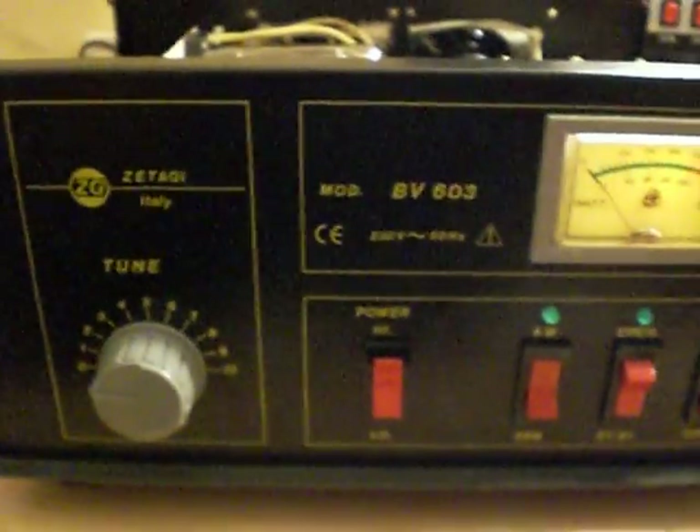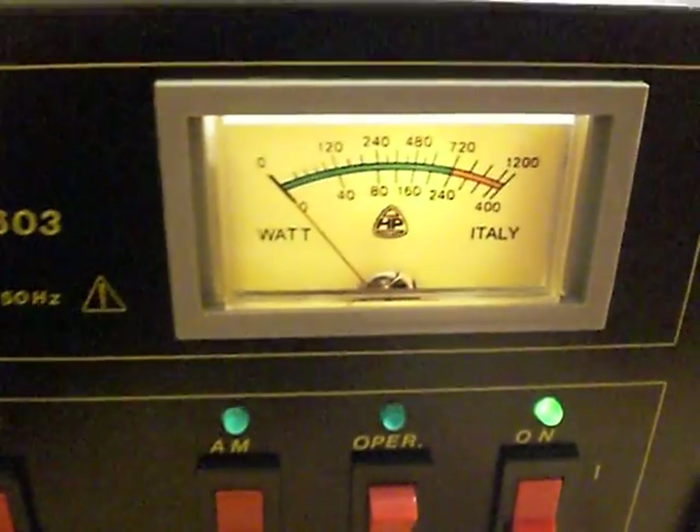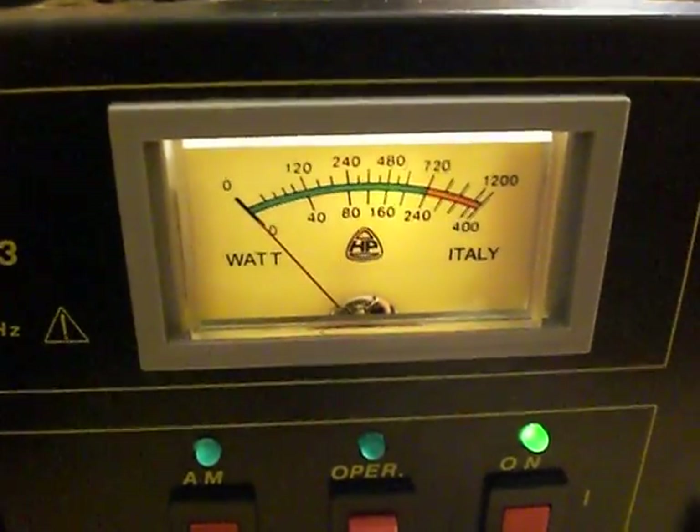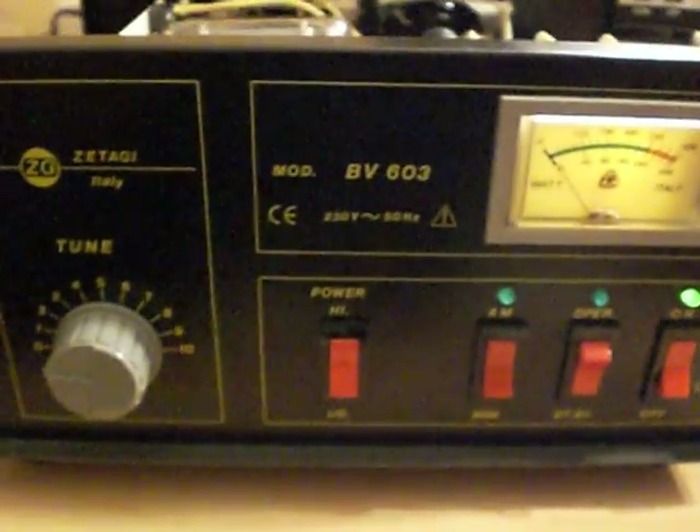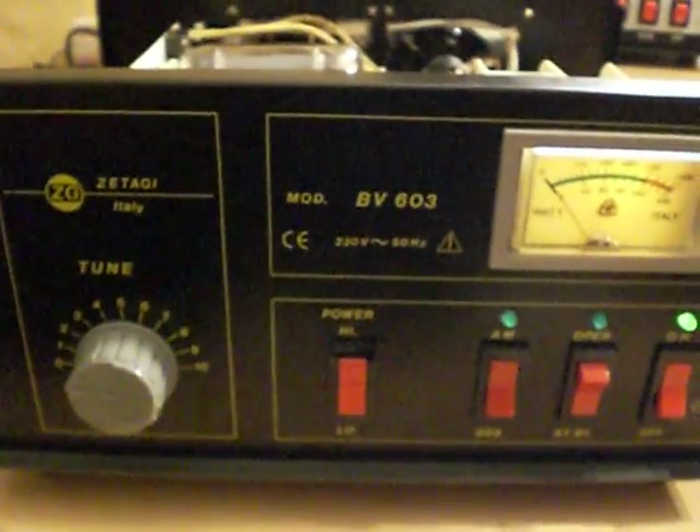Here we have in front of us one Sitargi BV603 400 watt valve mains 27 megs amplifier, which is coming to me for repair.